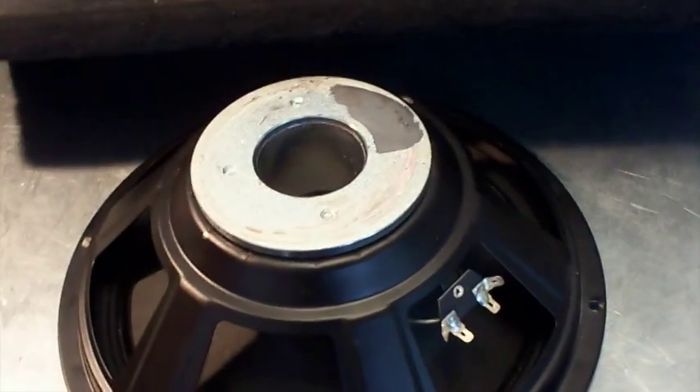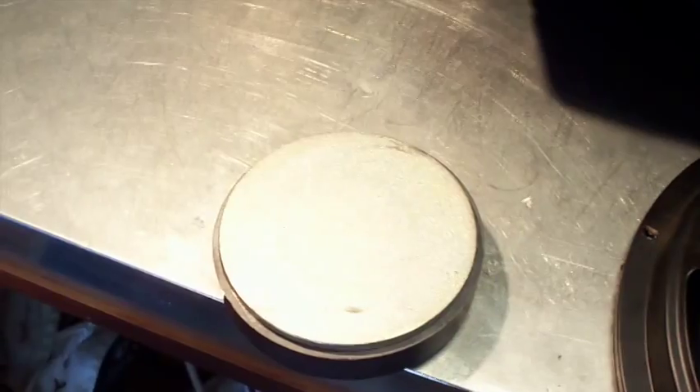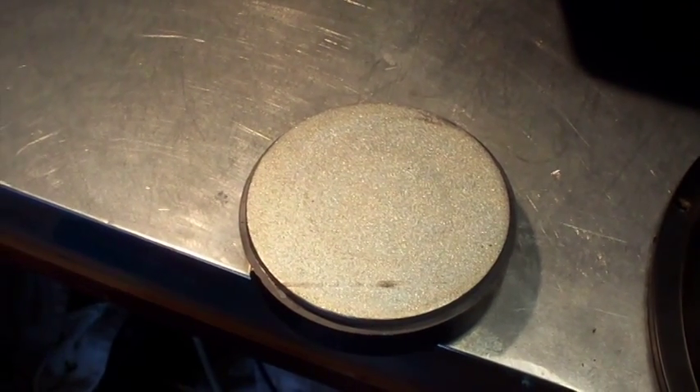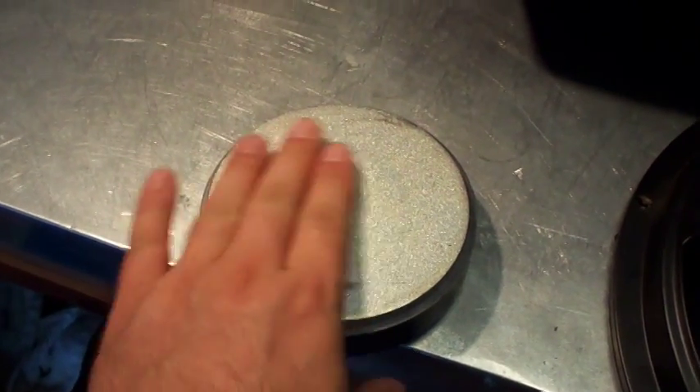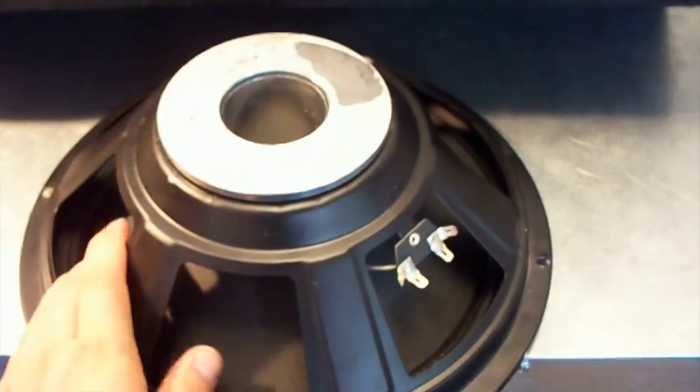Now some of you audiophiles will look at this magnet and say, 'What the hell, it doesn't even have a vent for cooling on the back.' Well yeah, this is an old speaker — old technology. This looks like a stamped cone with an accordion surround on it.